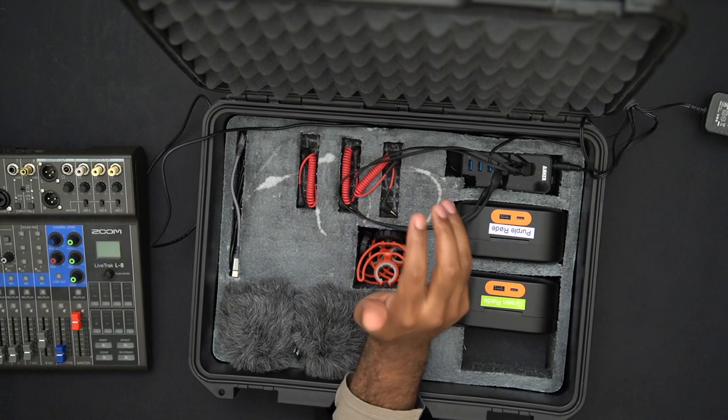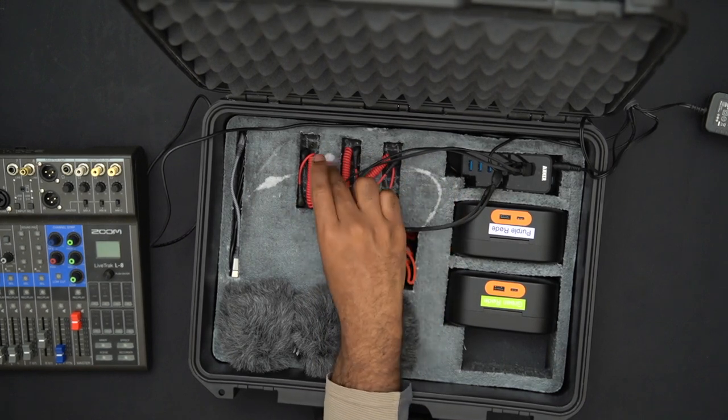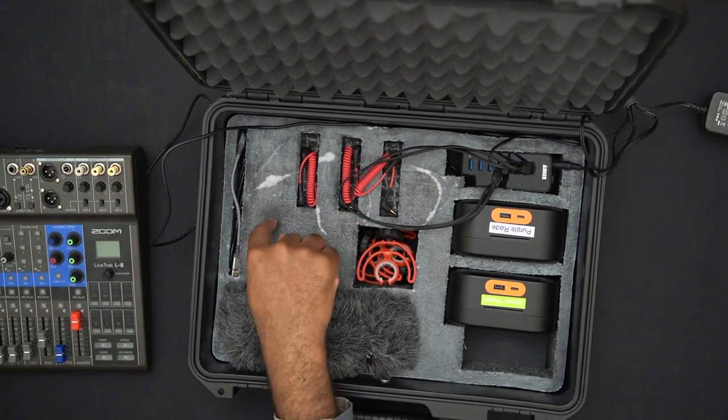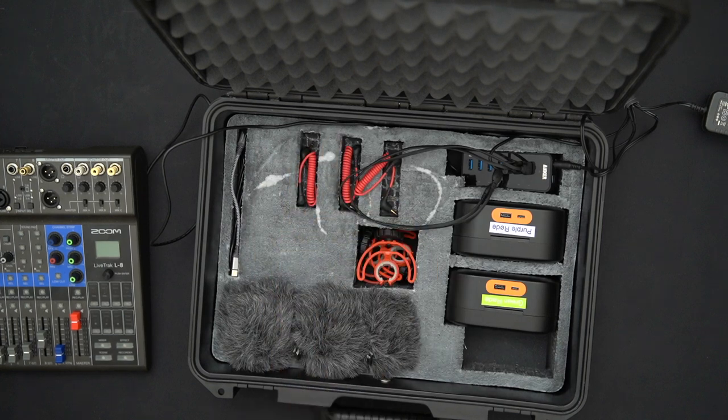Those imperfections are because I thought the third layer was dry, put everything back in, left it for about an hour, and came back to find it wasn't dry. Constant reminder: be patient. It definitely takes more than three hours to dry, even if the packaging suggests a whole day may not be necessary.